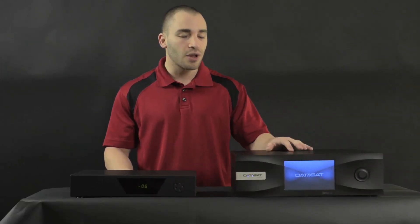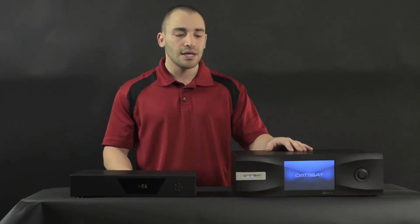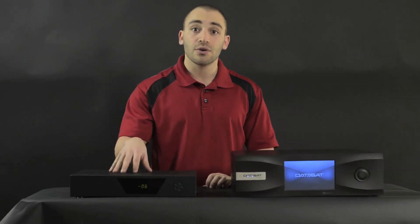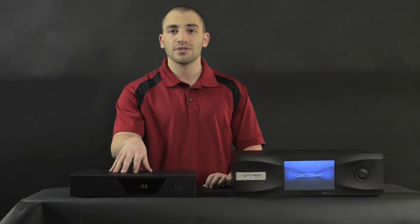This is a really excellent unit. The sound quality is absolutely phenomenal. What we really like about it is it's one of the only units on the market that has multi-channel digital outputs, which makes it very easy for us to integrate it with our Kratos fully digital amplifiers to make a fully digital home theater system.